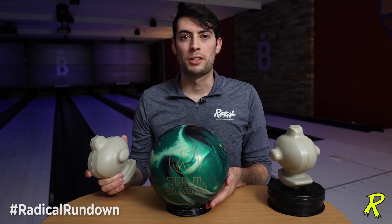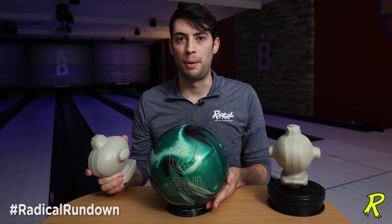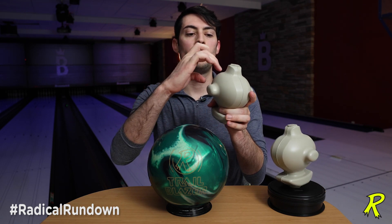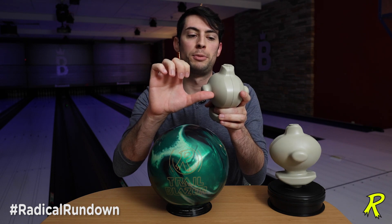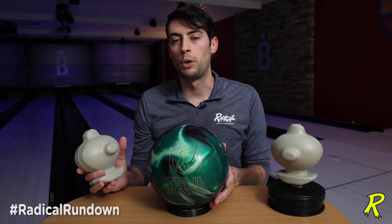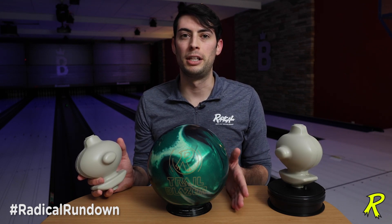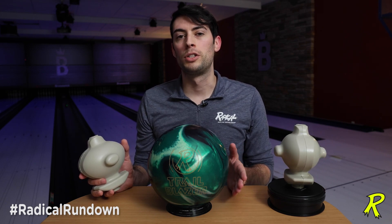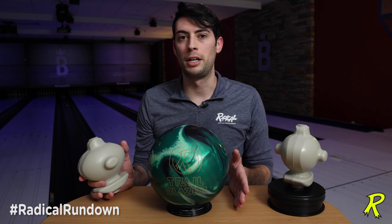Every Radical Bowling box comes with drilling instructions. You'll notice that there are five different layout options. The first one is max flip — that's going to maximize your differential by putting the fingers near the core body but not really intersecting it, and putting the thumb right through the mass bias to make this ball more elliptical. That's going to give you the highest amount of total differential and intermediate differential, resulting in the maximum back-end motion. You also have the most versatile layout, which is another pin-out layout that's going to have slightly less ball reaction for a wider variety of conditions.